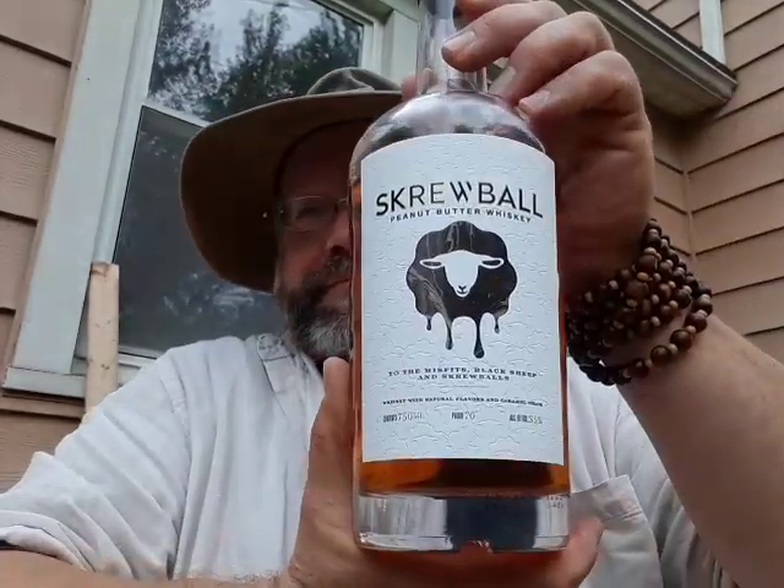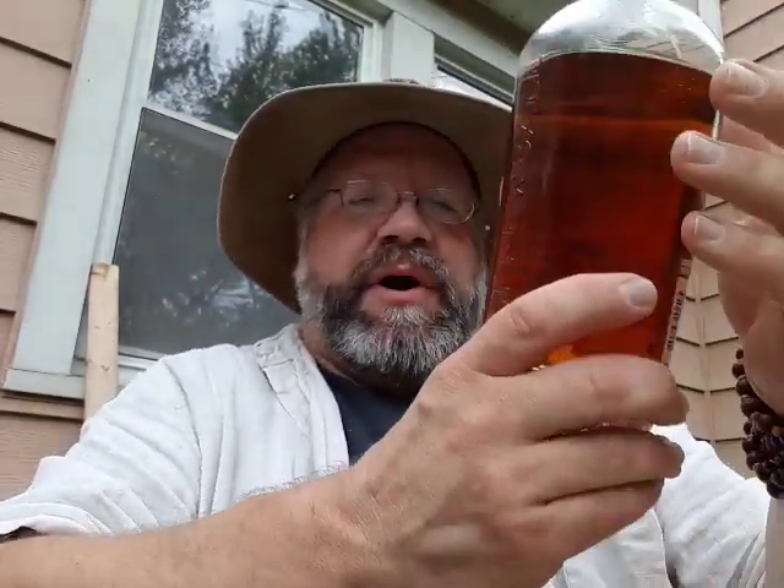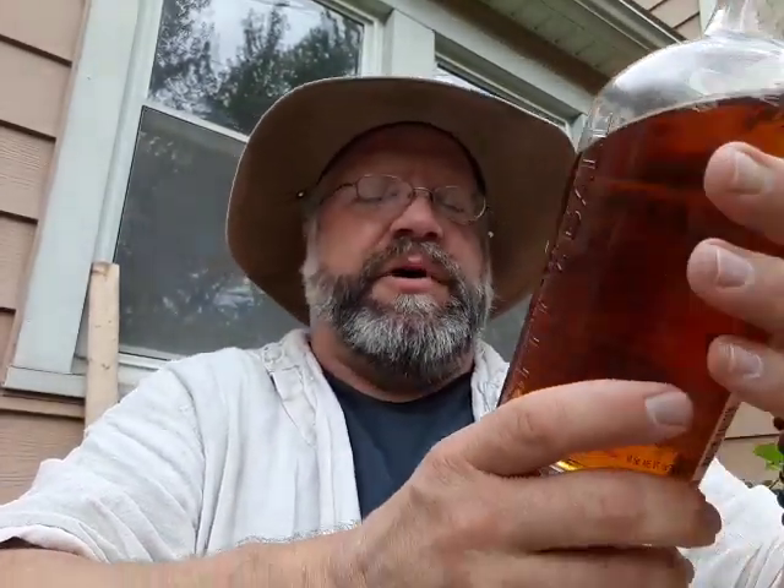Hello YouTube, this is an alcohol review of Screwball Peanut Butter Whiskey — kid you not. 750 ml bottle, 35% alcohol by volume, 70 proof according to the label, which is a very nice and textured label with engravements on the bottle itself.